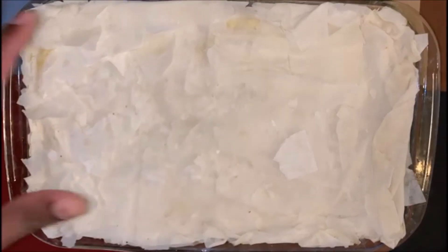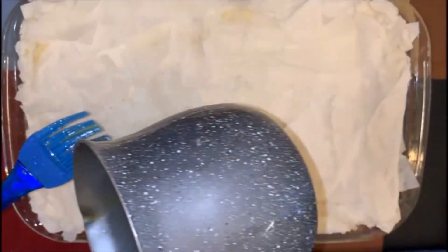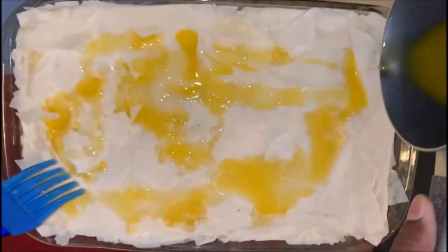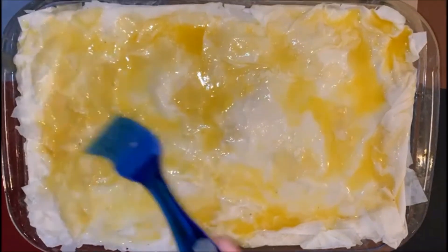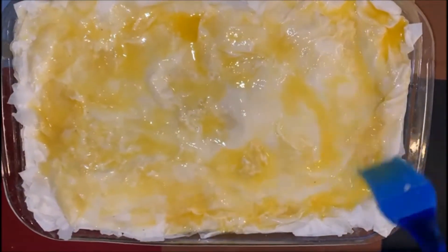I have covered my baking pan and now I'm pouring the remaining butter, just brushing the butter on top. Now maybe refrigerate this for 20 minutes.